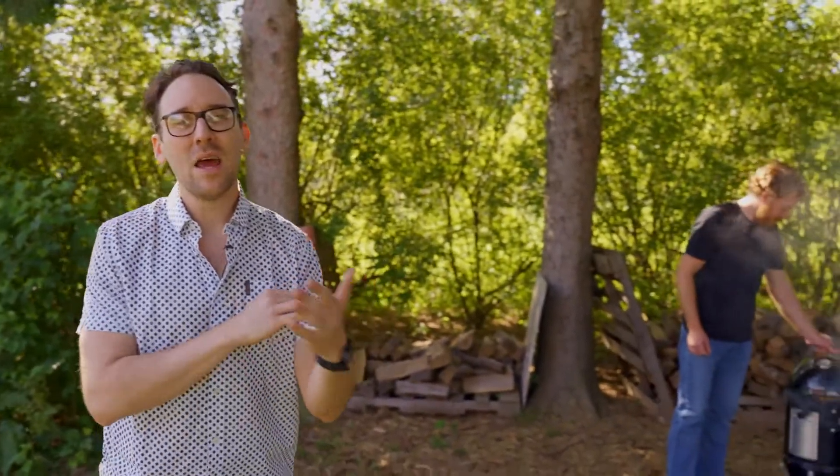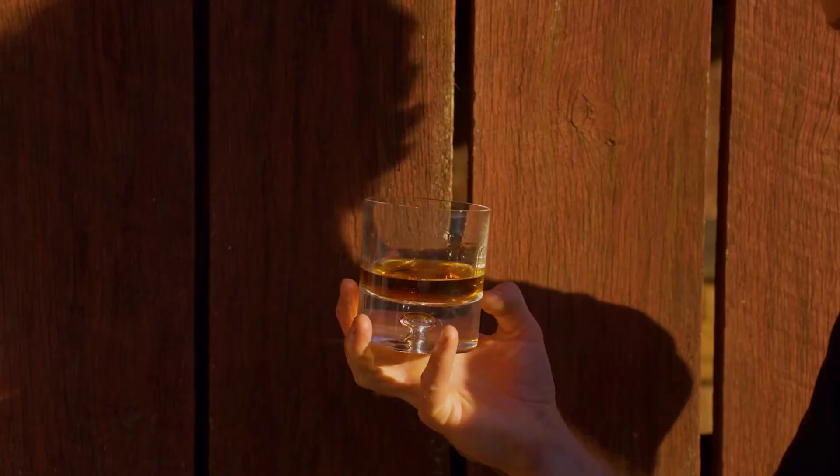Food is the star of any barbecue or cookout, and for good reason — it's what brings us together in the warm summer months. But make sure you pay just as much attention to the whiskey you serve alongside it. I'm over here at Steve's farm today where he's going to teach you how to best smoke a brisket.